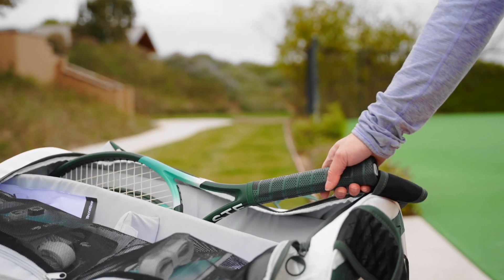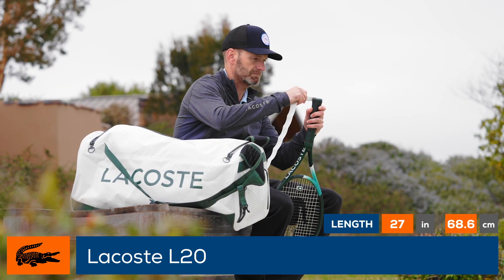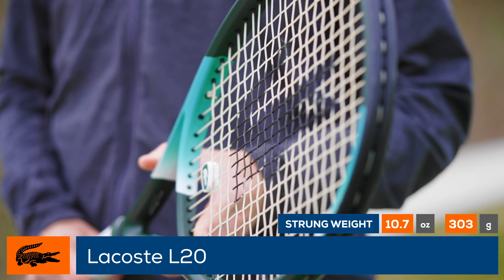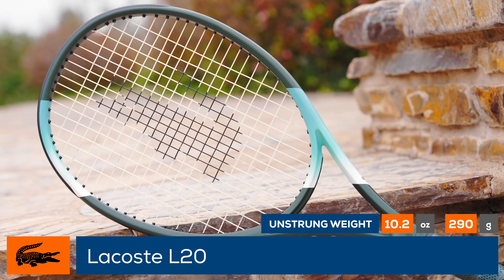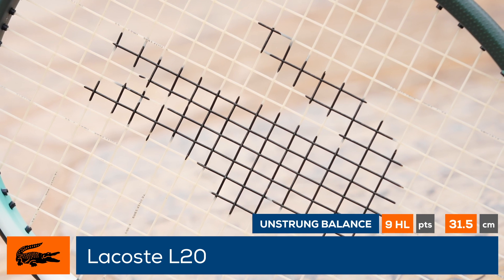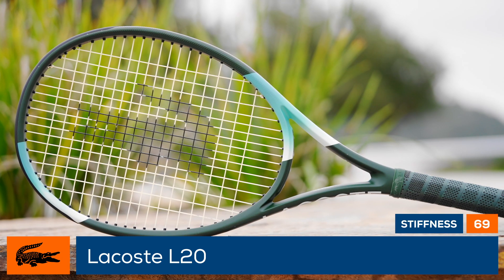Welcome to the Tennis Warehouse Racket Review of the Lacoste L20. The L20 is the heavier of two new models introduced by Lacoste, but it's still very maneuverable and features a headlight balance. For a pleasing response on every shot, the L20 features a special string bed with denser string spacing in the center for control and wider spacing at the edges for a more forgiving feel.